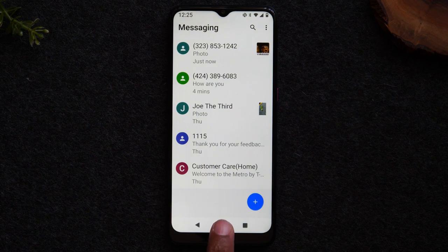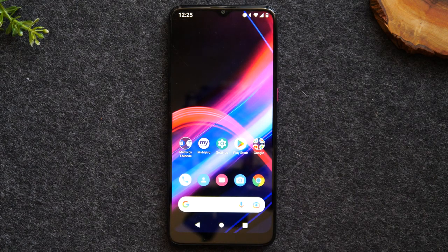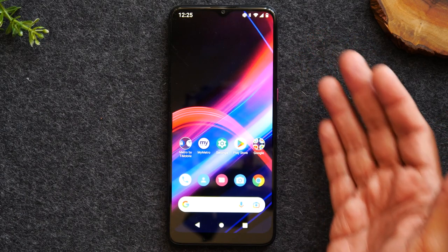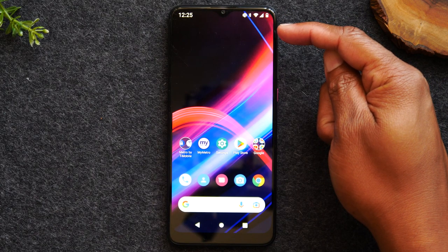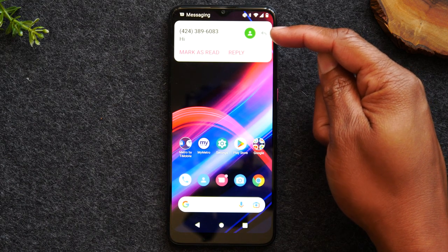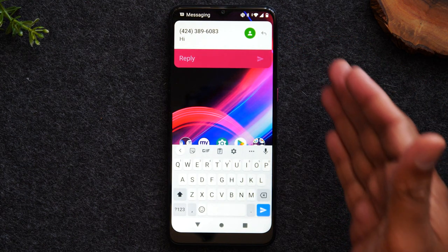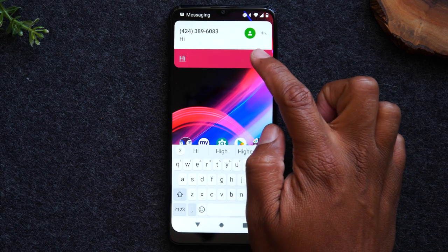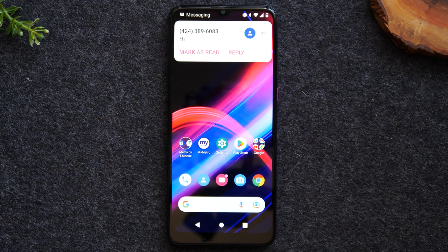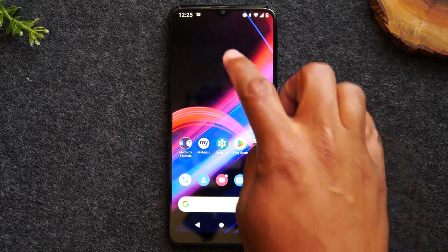One last thing about text messages: if I send a text to this phone, you'll see it pop up at the top of the screen. It shows the message — for example it says 'Hi' — and you can tap Reply. You can respond to that message right on the screen without even opening the messaging app, then hit the send button to send it back. Text messages sometimes pop up on screen and you can reply by just tapping that reply button.